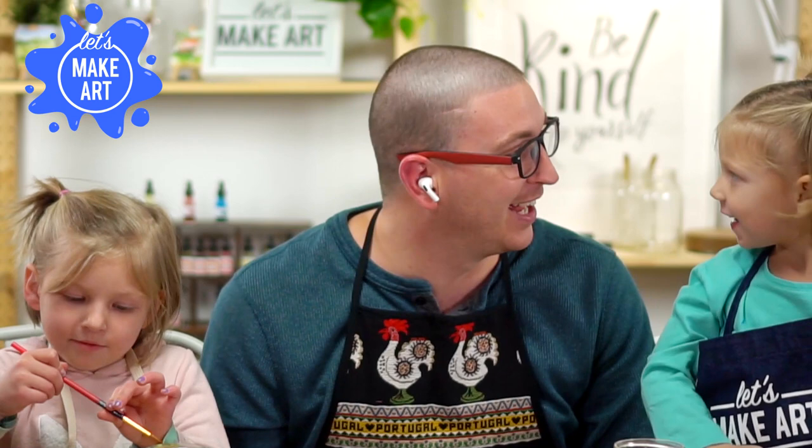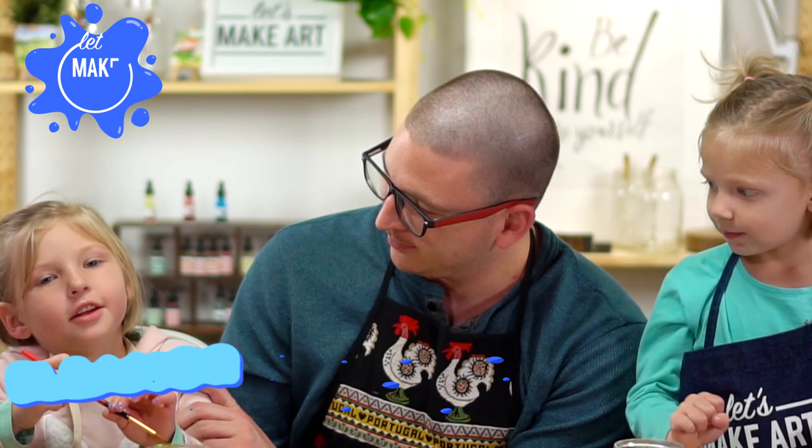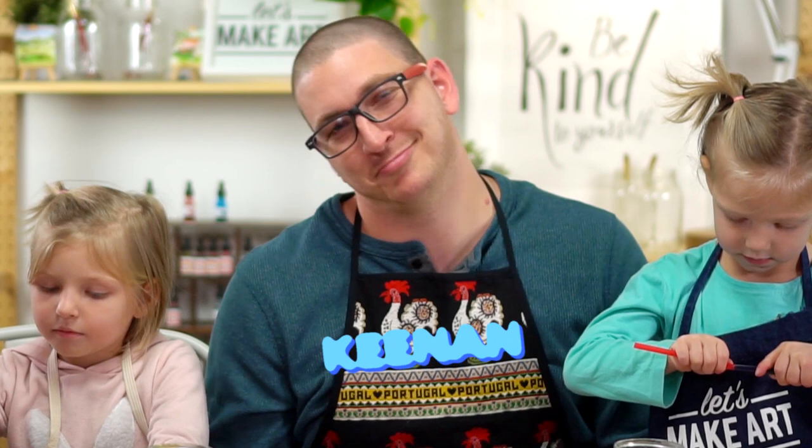We're going to do something a little different and I have my girls with me. What's your name? Vida. How old are you? Four. You're so old — you could get a job soon! What's your name? Eleanor. How old are you? I'm five and a half. And I'm Kenan and I'm 30. I just had a birthday.